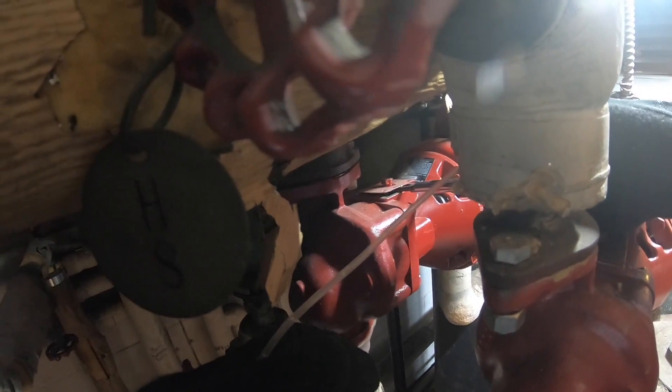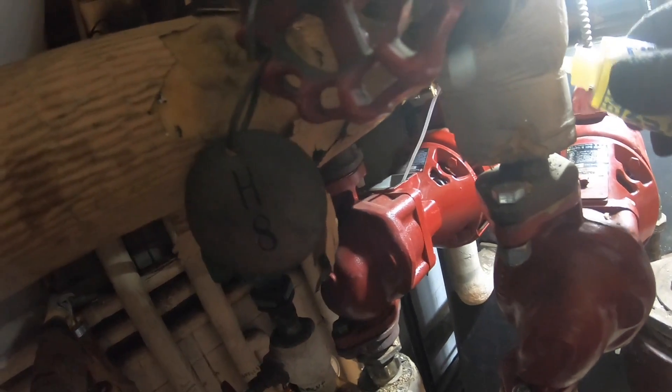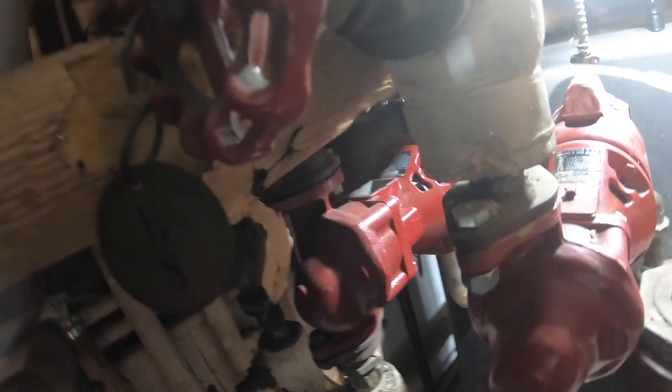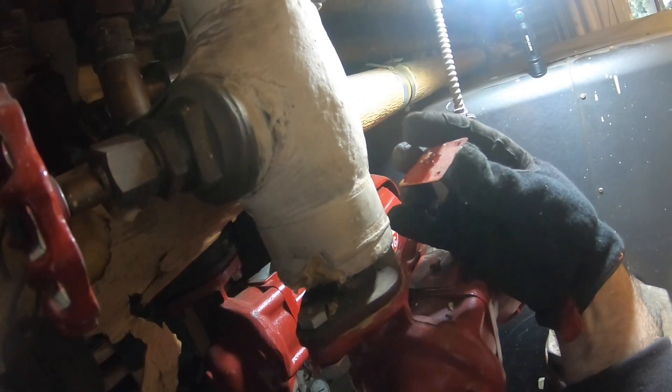There we go. Let's pull this one, do the same thing on that other pump. You could see through that hole, but this one looks a lot better. Do the other one — two, three, four, five, six. There we go.